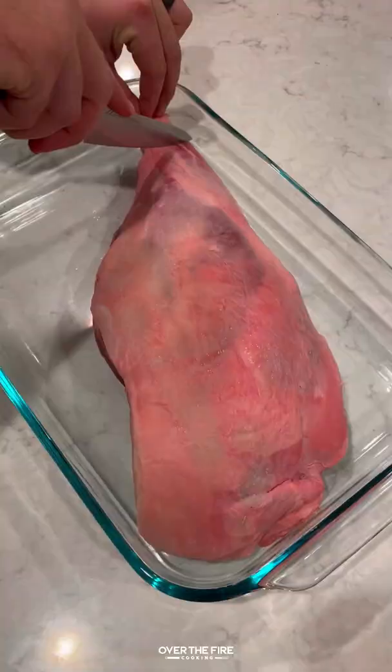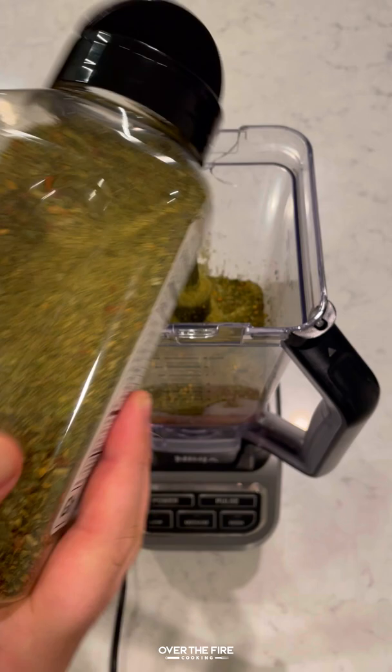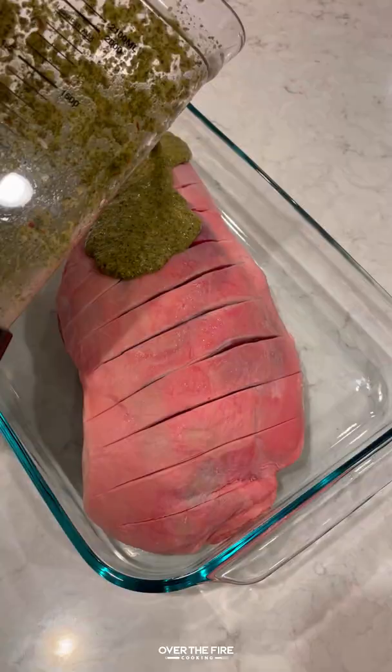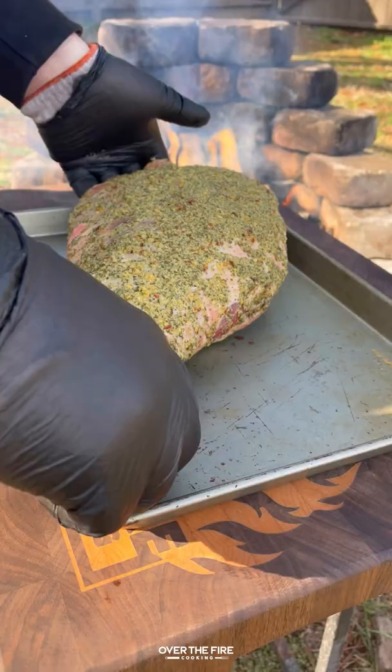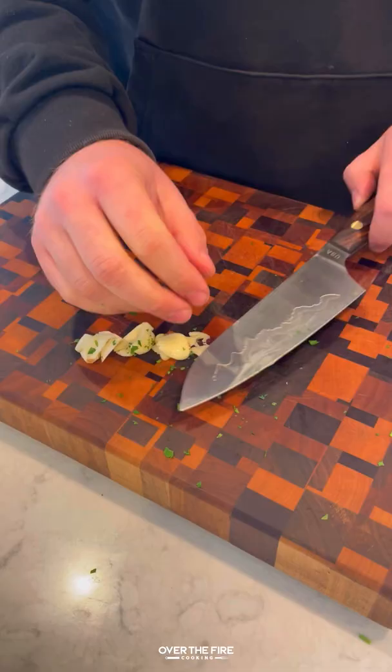Today let's make some rotisserie leg of lamb with chimichurri. I'm going to start by taking this leg of lamb, scoring it, and then marinating it in beer, my garlic herb seasoning, garlic cloves, lemon juice, shallots, and olive oil. Marinate overnight and then we're going to skewer them onto the kankai skewer.